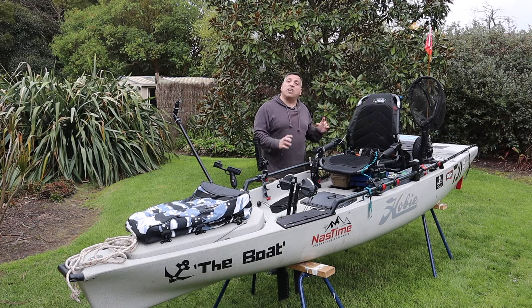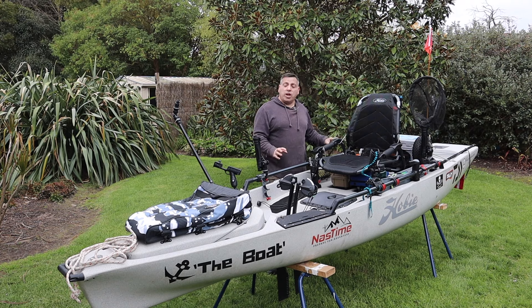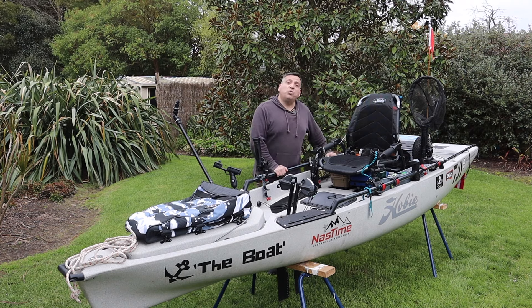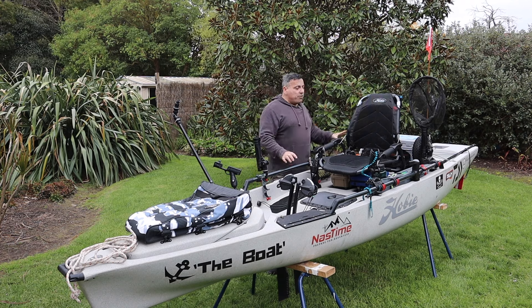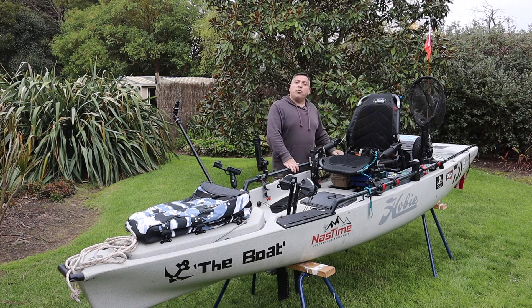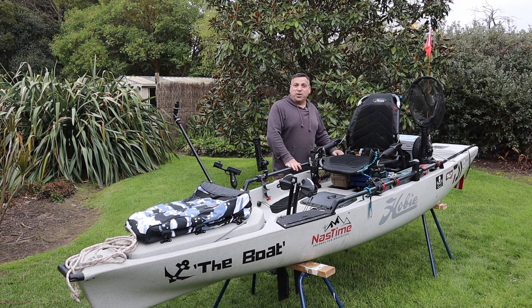I've watched a whole heap of videos and done a lot of reading to try and work out the best way to set up a kayak for the water. I think I've done pretty good. We haven't tested it on the water and that might be a couple of weeks away, but for now I'm just going to give you a run through, show you what I've done, and get some ideas off you all. Let's get into it.